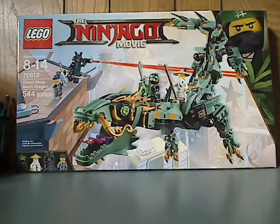Well, hello everyone, and here we are with another Lego Ninjago Movie set review. This one is on the Lego Ninjago Movie Green Ninja Mech Dragon.